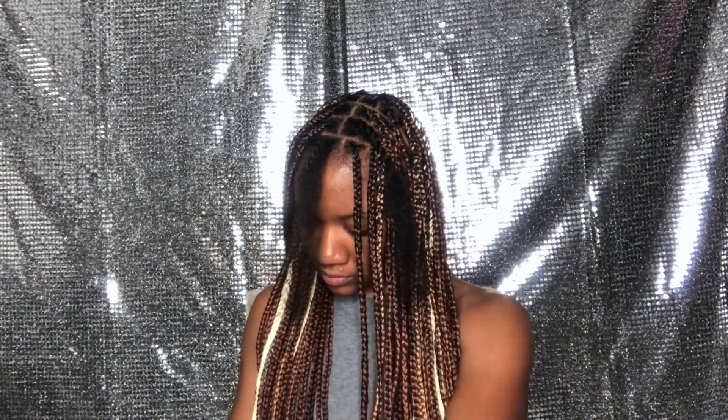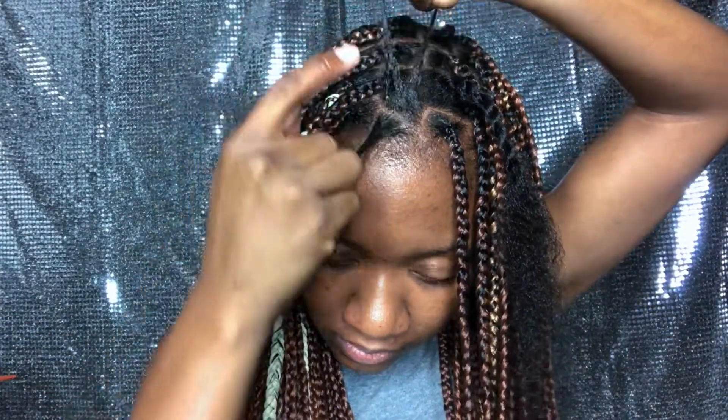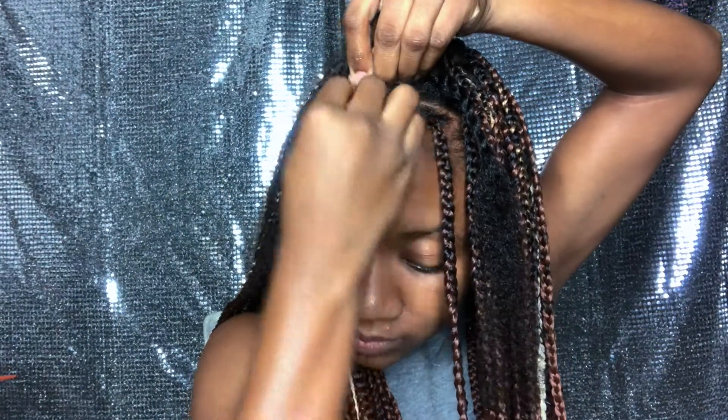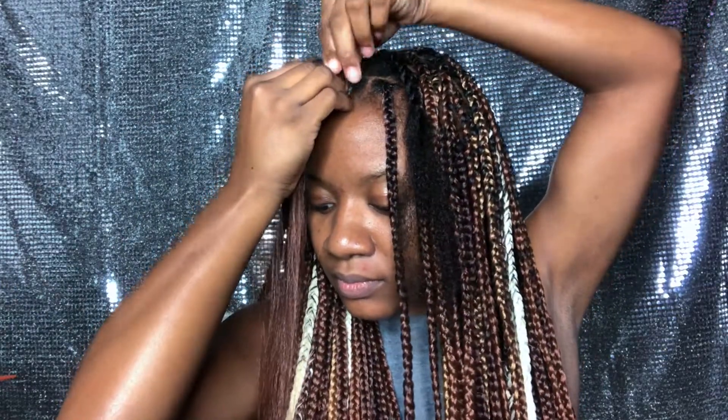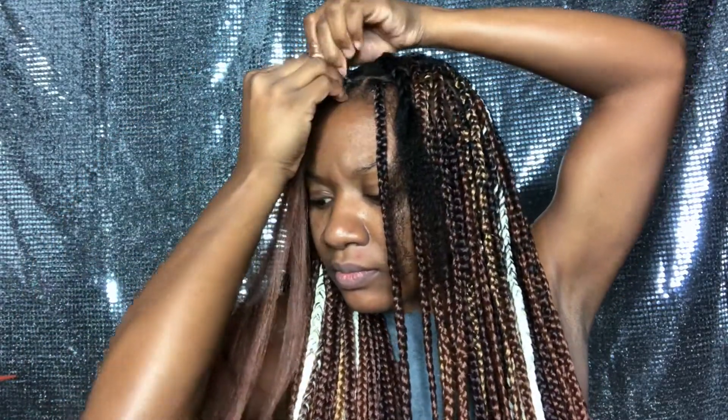There are plenty of knotless braids videos on YouTube, but I'm just going to show you really quickly how I do mine. I'm putting on my shine jam all around and using my comb to get all the tangles out before I start braiding. Take three parts and start doing a plait like you normally would — I'll show a quick version and then come back with a closer look. Keep in mind these are very long braids, so I do add hair midway.